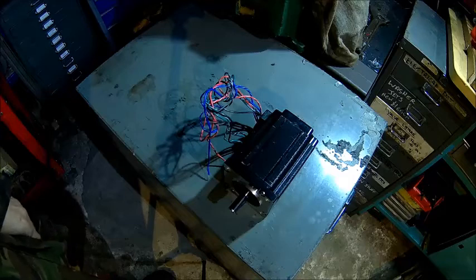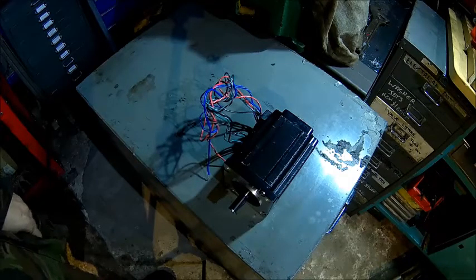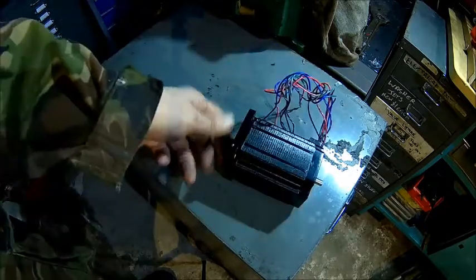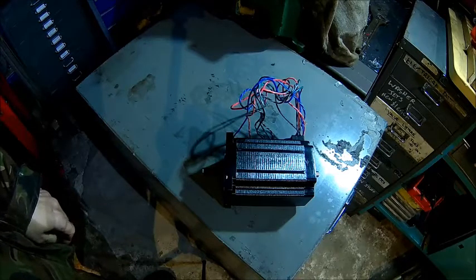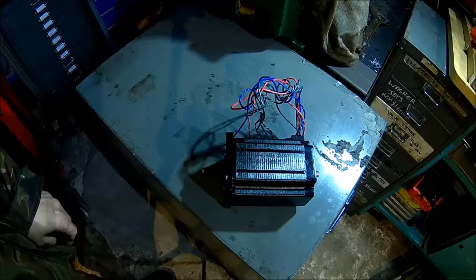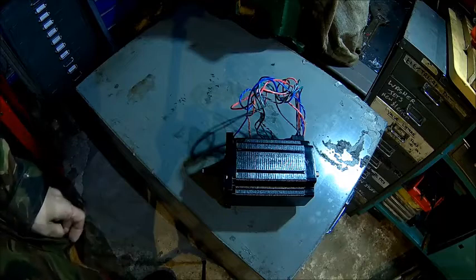Welcome back to the shop. Today we're talking about spindle or lead screw torque. We have data for a motor and we want to know if it's suitable for what we're thinking about. We need to figure out what the torque requirement on our lead screw or spindle is — that's the subject for today.